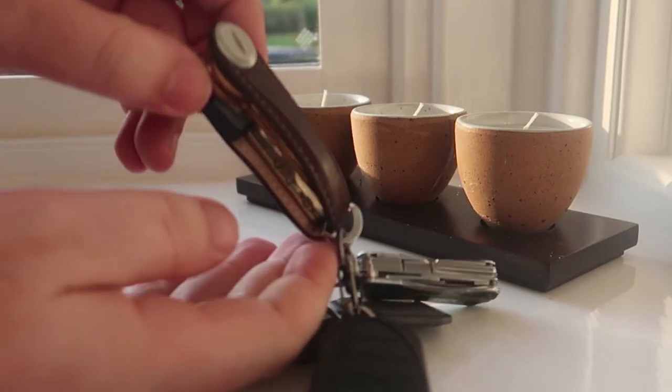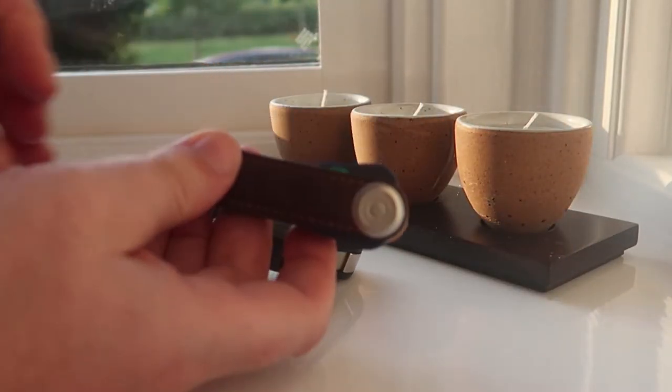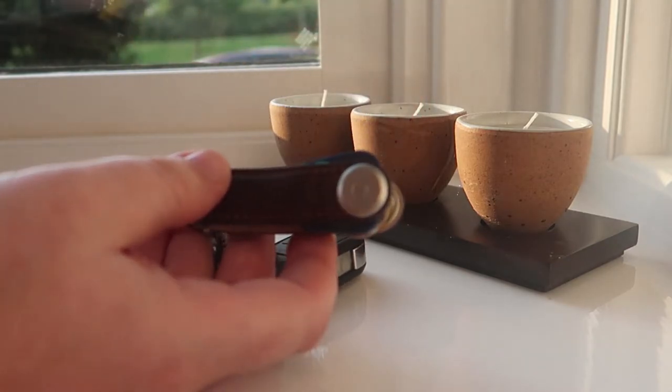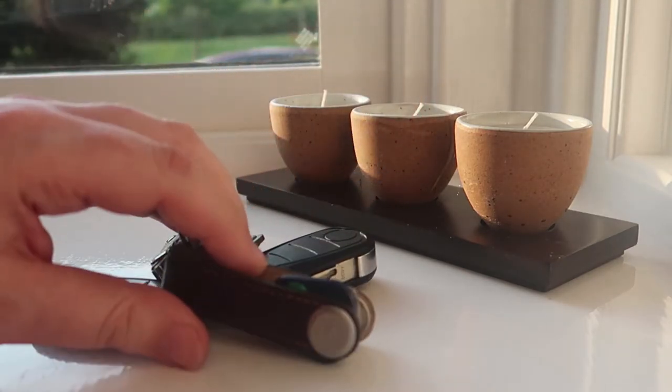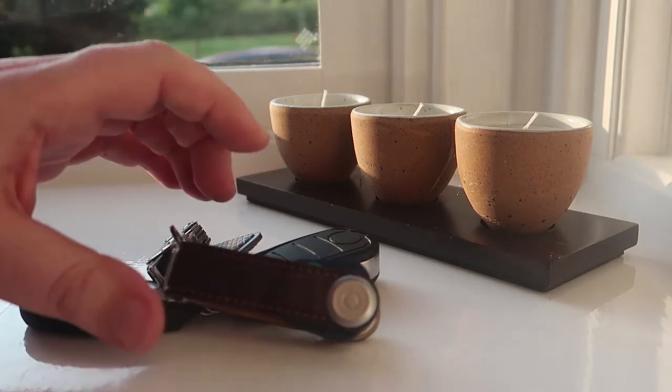So, Orbit Key 2 — you can also get it with a carabiner monogrammed with your initials if you want. That's about £11, so I didn't bother because no one else really sees the key organiser other than myself.